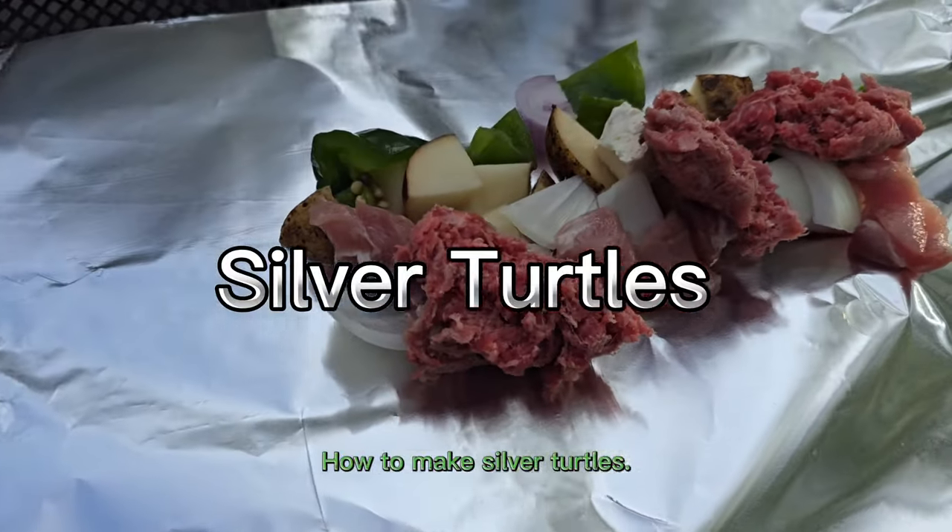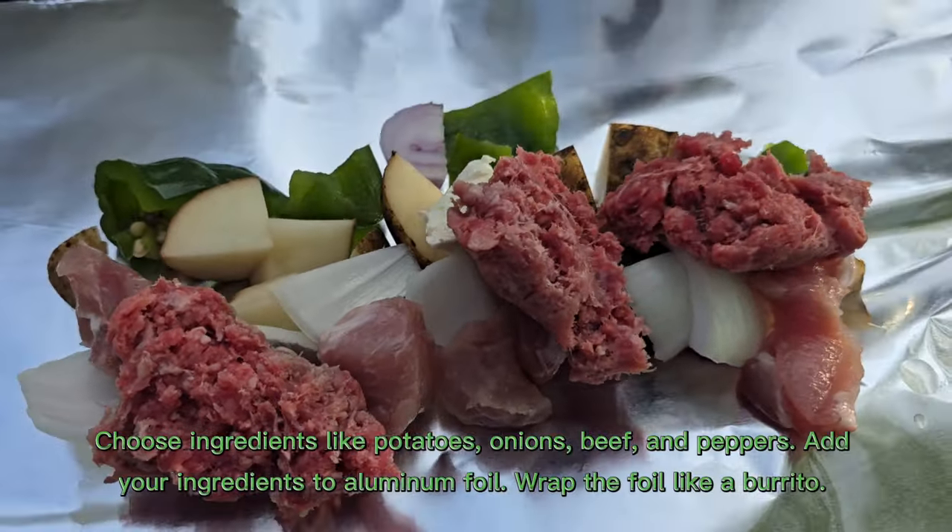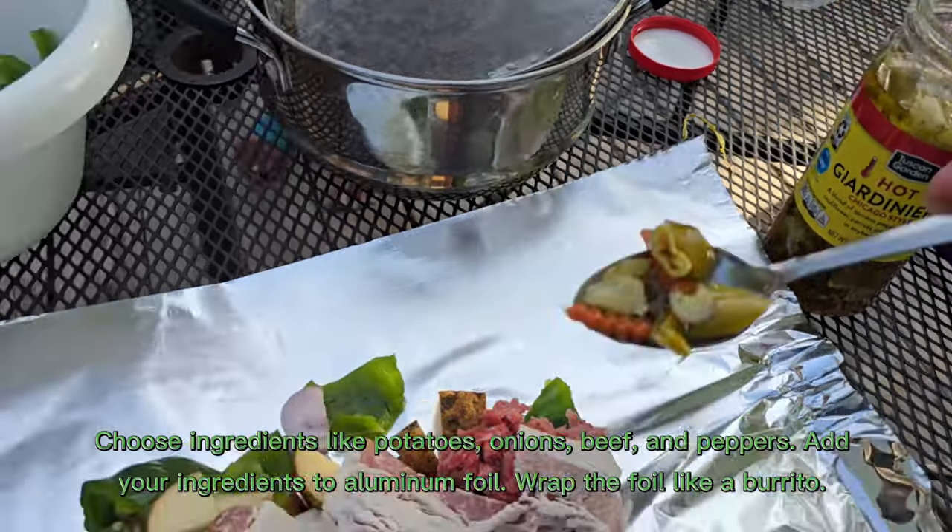How to make silver turtles. Choose ingredients like potatoes, onions, beef, and peppers.